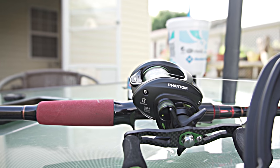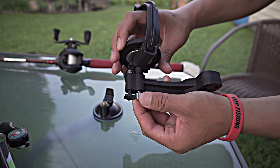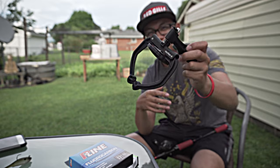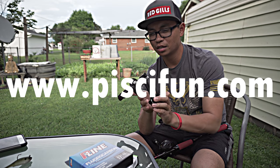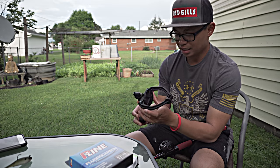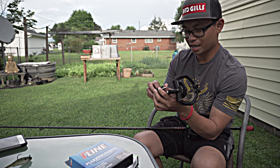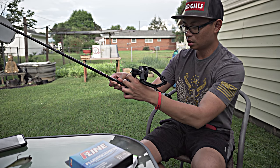It's a really cool device, came in like three different pieces, pretty easy to assemble. It's made by Pissifun - if you want to check them out, link will be in the description down below or right here across the screen. So let's get to it. This is really basic, really cool.